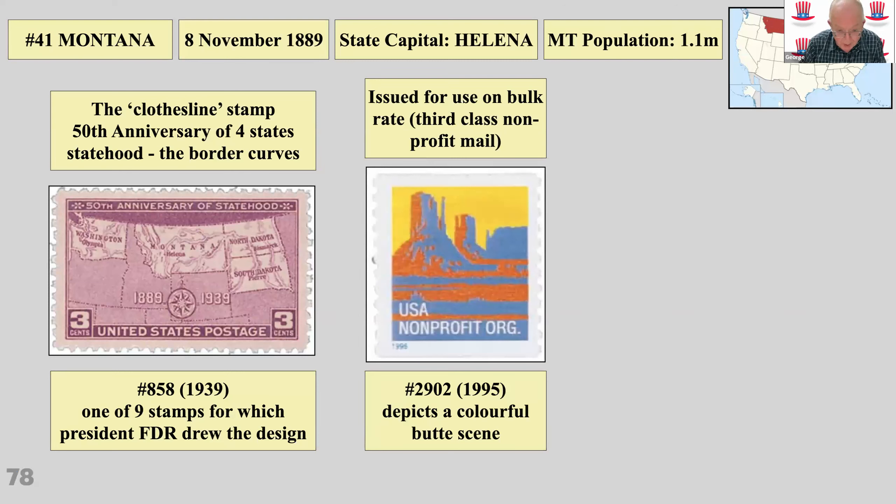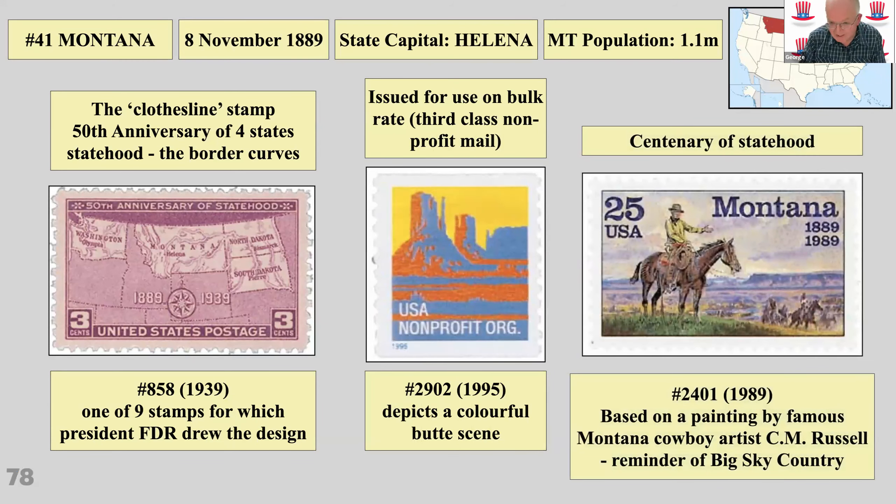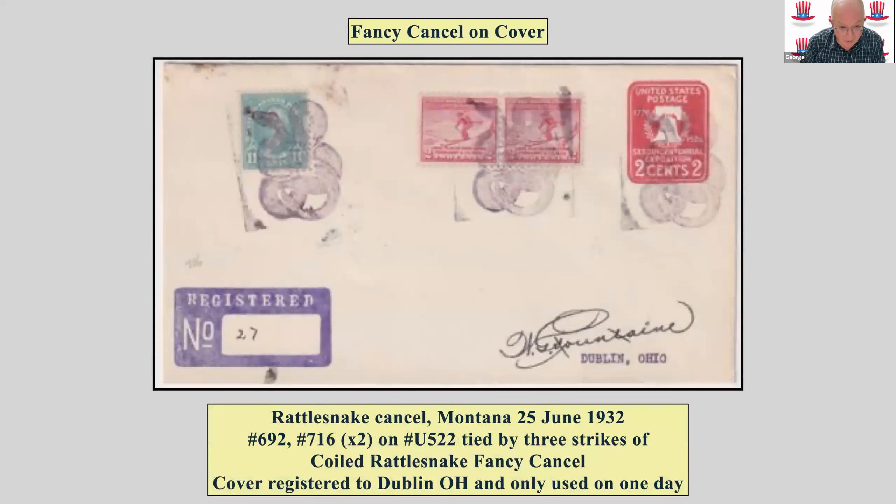There's a stamp issued for bulk-rate third-class non-profit mail showing a boot — the American postal system has some weird and wonderful postal rates. Then there's a Big Sky Country showdown painting, and a fantasy cancellation cover I bought recently: a rattlesnake cancel dated 25th of June 1932, only in use for one day. Blatantly philatelic, but quite good fun.